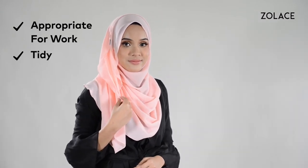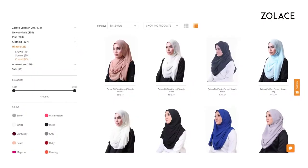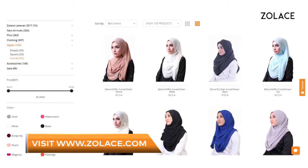These tutorials are typically on the casual side, so if you're looking for a shawl style that's good for work, this is it. It's super comfortable and tidy. To create it, I'll be using the Zena Chiffon Curved Shawl in Peach that you can get from Zolace.com.